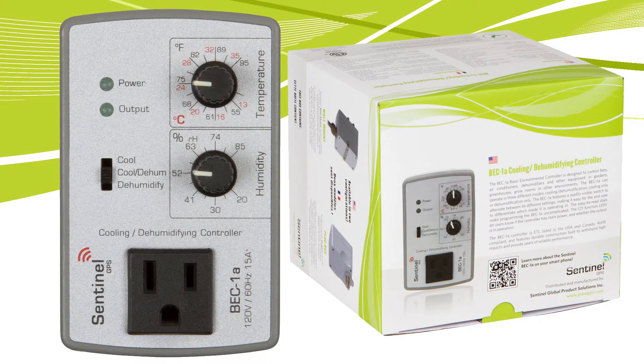The BEC-1A controller is ETL listed in the USA and Canada, RoHS compliant, and features durable construction built to withstand high impacts and provide years of reliable performance.